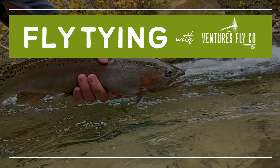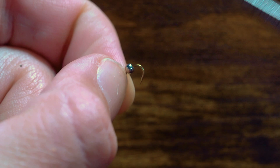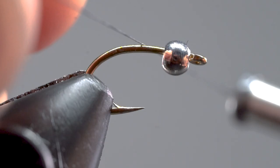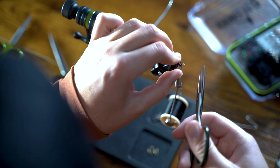First things first, you'll want to get your bead onto the hook. You can do this with your fingers, but I found it's easier to grip the bead with a pair of tweezers and then slide the bead onto the hook. Keep in mind that the smaller hole goes in front. Next, secure the hook in your vise. Attach your thread by placing wraps back onto the loose thread — this is also called a jam knot. Once secure, snip the extra thread with your good tying scissors.